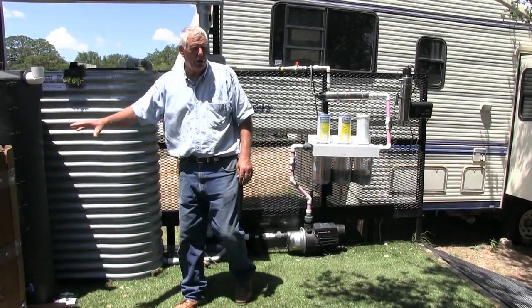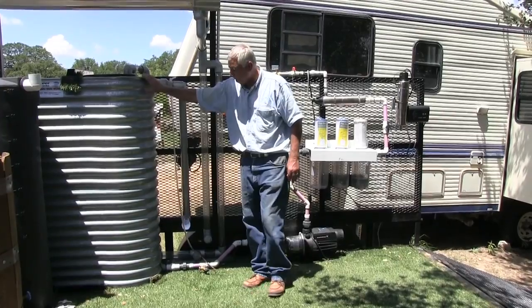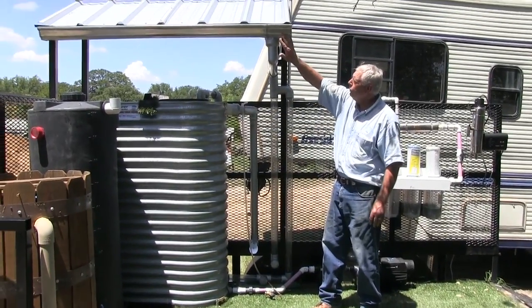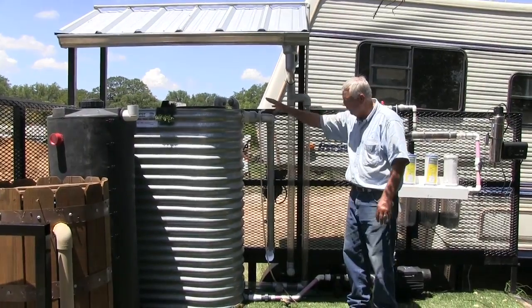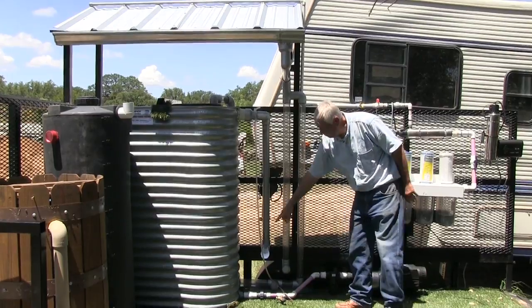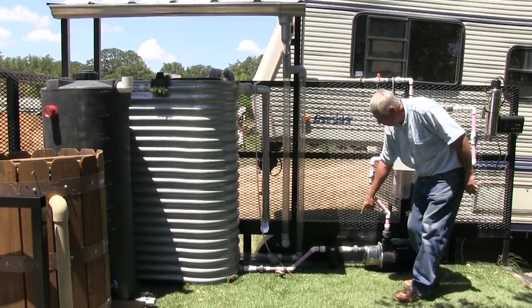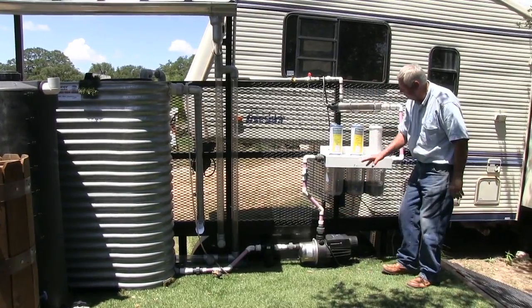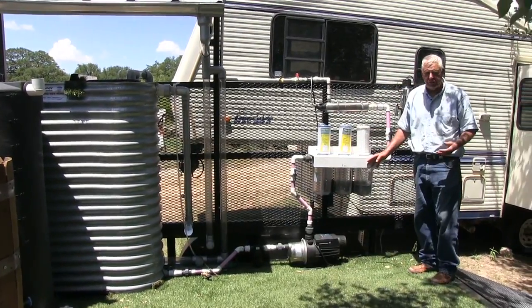Moving from a rain barrel into a much larger collection tank, we have a 340-gallon collection tank. I have a roof and a gutter here that moves water into that storage tank. The other part of the system involves bringing water out through a screen, then through a pump, and then through a full disinfection system.